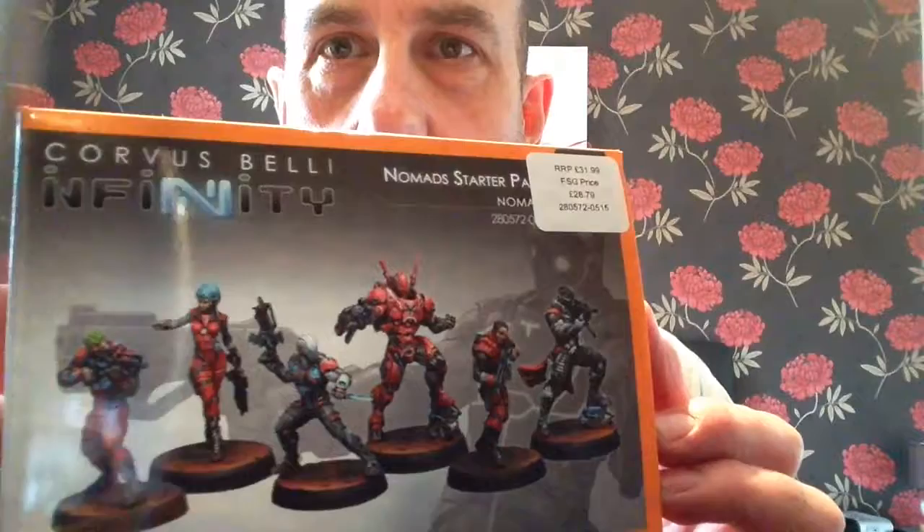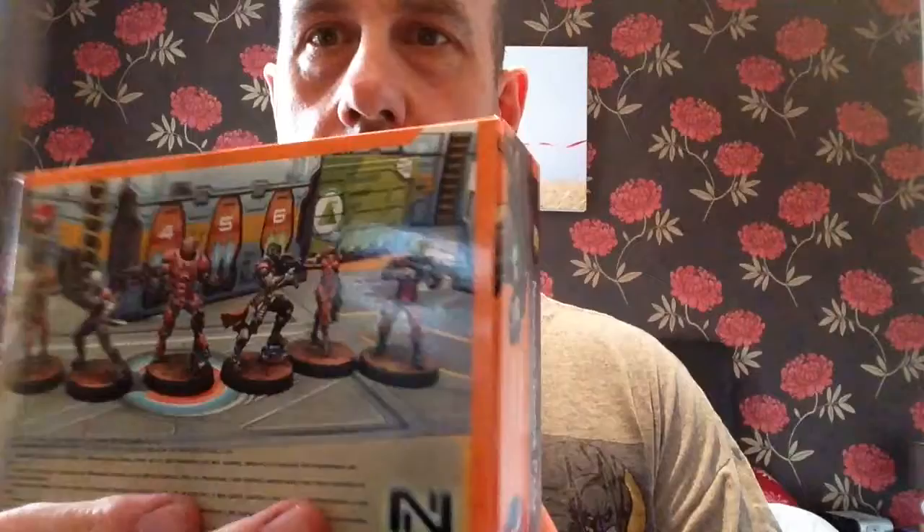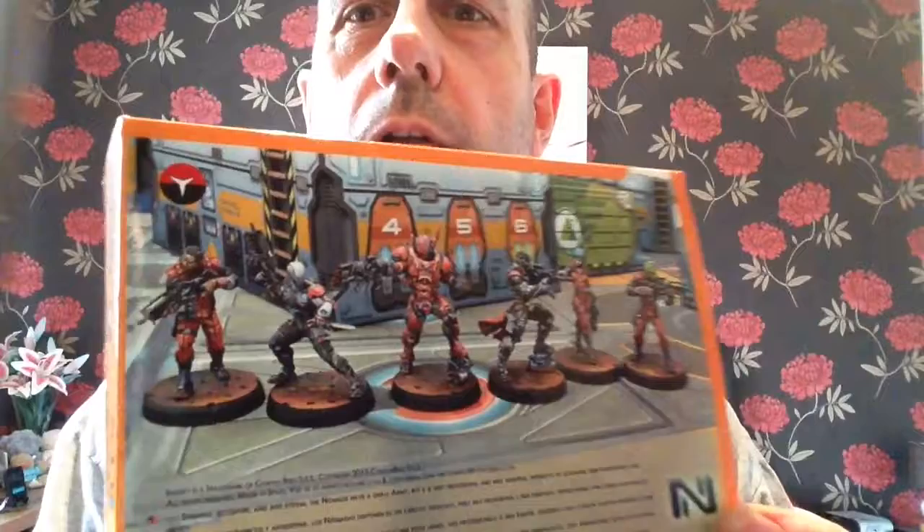There you go — Nomads, which will be starting very soon. I'm going to do a tutorial on how to prep these and they look really good.